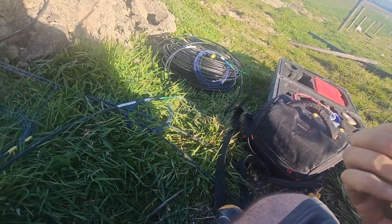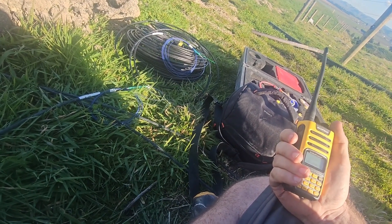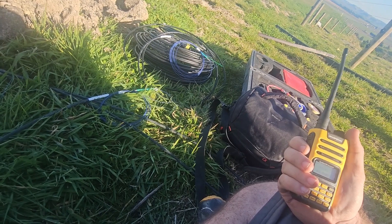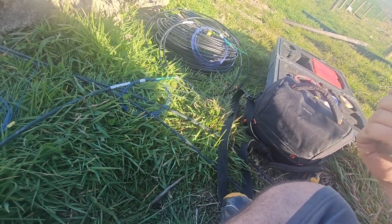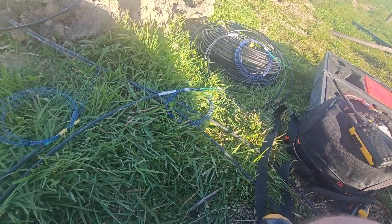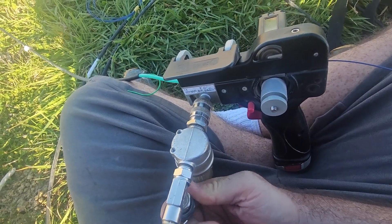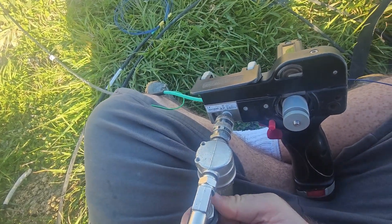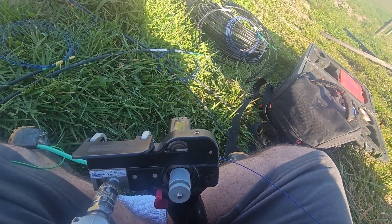About five meters there — cool, yeah, that'll do us. I'll cut off the air, and can you just put some tape over the end just to stop water or moisture getting in. It'll take a minute for the air to come out of the pipe.